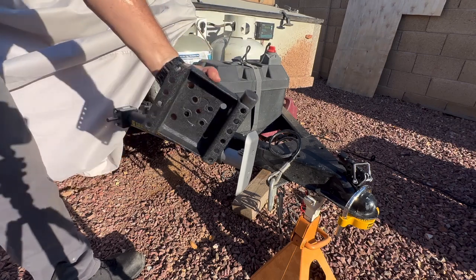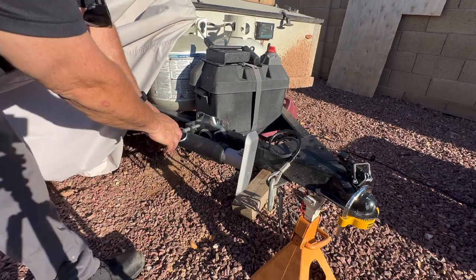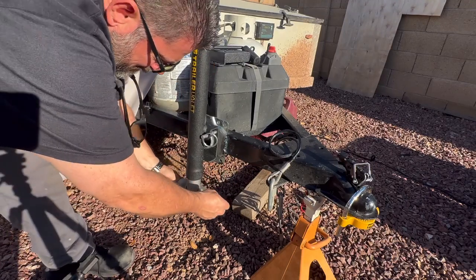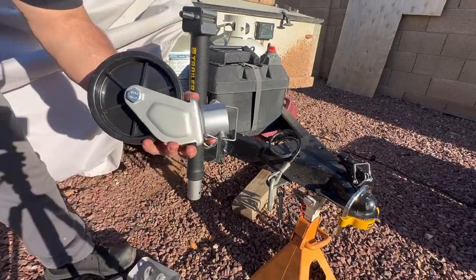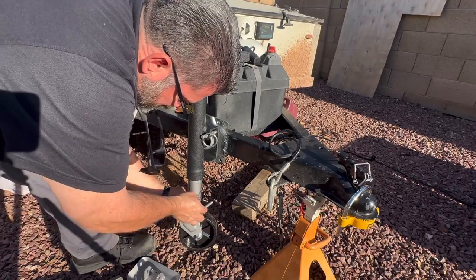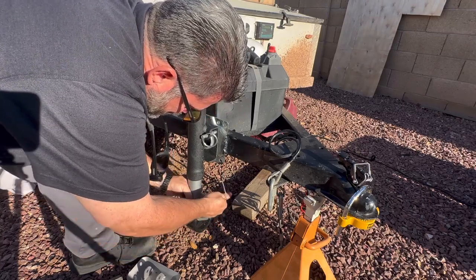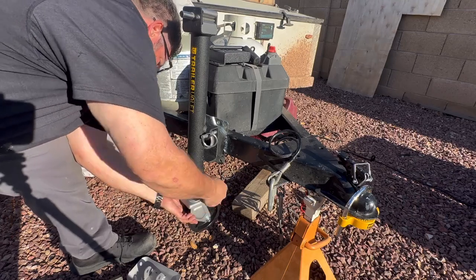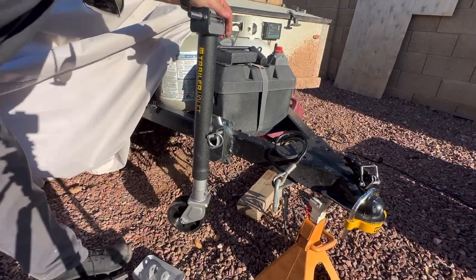It does come with its own bracket if you wanted to mount it to the trailer using heavy duty bolts. It also comes with this foot, but you can also swap it out and put on a wheel if you want. The wheel is kind of nice if you've got concrete or a super hard surface, but wheels don't work too well in the gravel as you can only imagine. It attaches pretty easy.